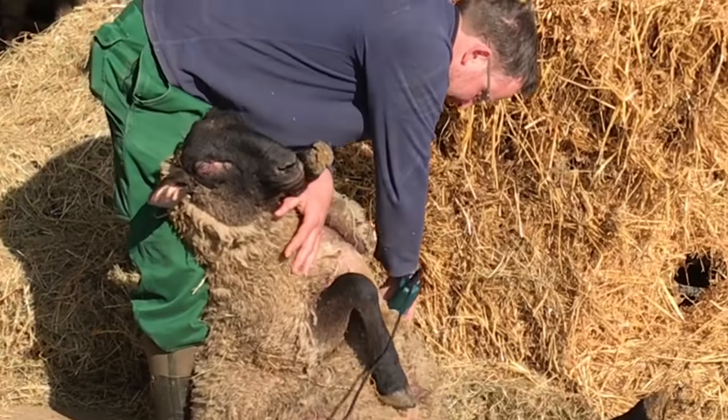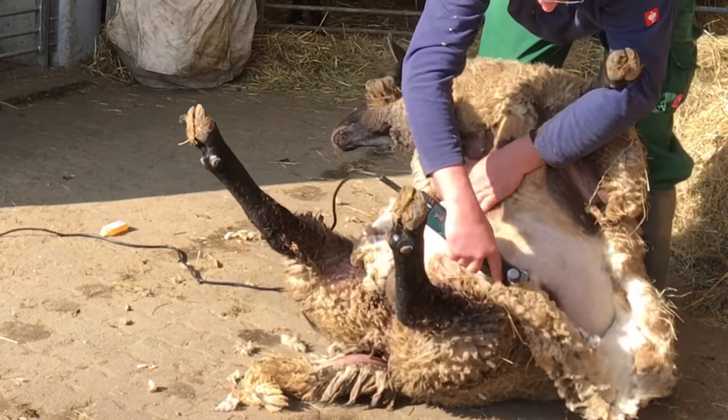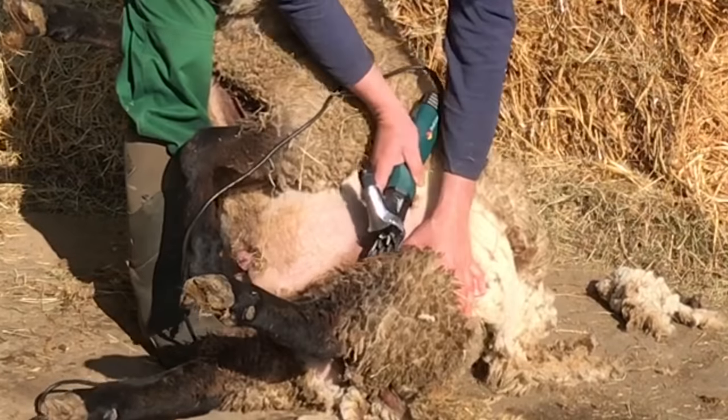Clean the working area. Choose a clean working surface in order not to contaminate the sheared wool and to be able to collect the wool after the shearing procedure fast and easily.